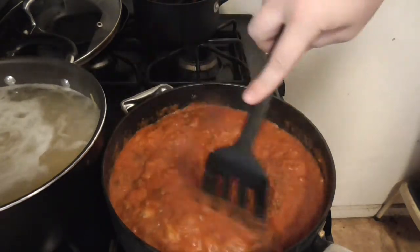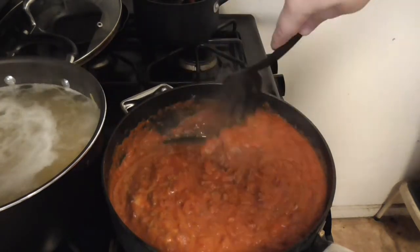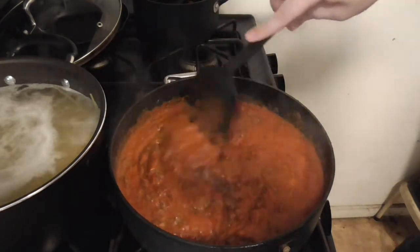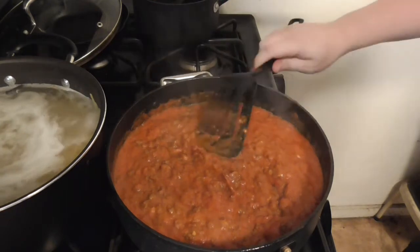I think it's got mushrooms and stuff in it too, so it's not all meat — that's a good thing. I definitely should have made more noodles though. C'est la vie, I'll make some more later.